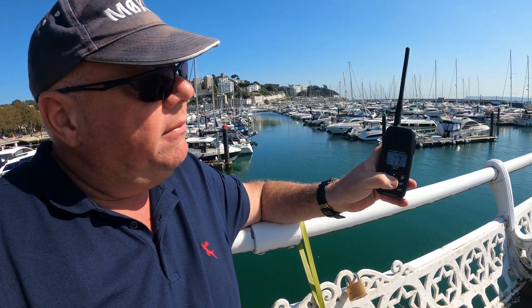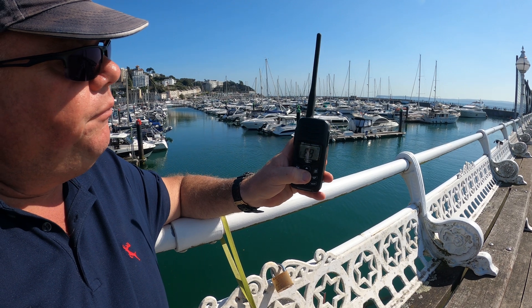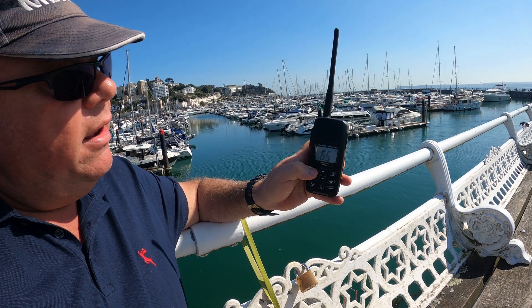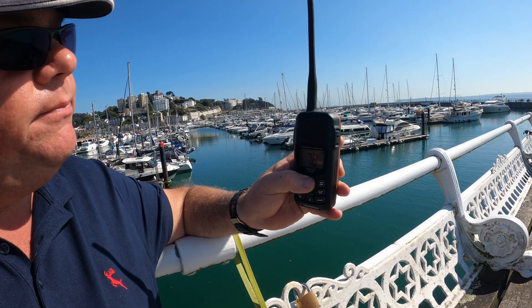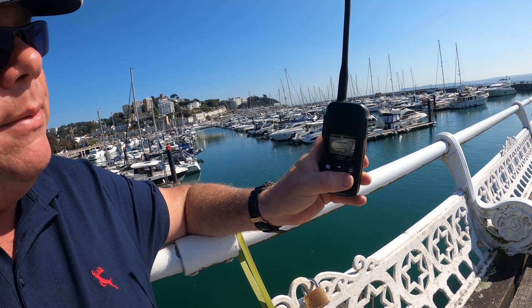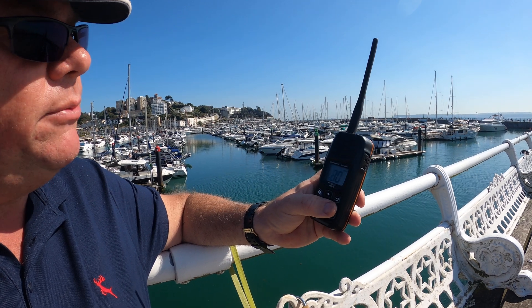And equally you've got an up-down channel facility. If I press this button it will go to channel 16, and back to the channel we were just looking at. If I go to channel 80 and then press dual watch, it's now flicking between channel 80 and channel 16, so I'm watching both channels simultaneously.